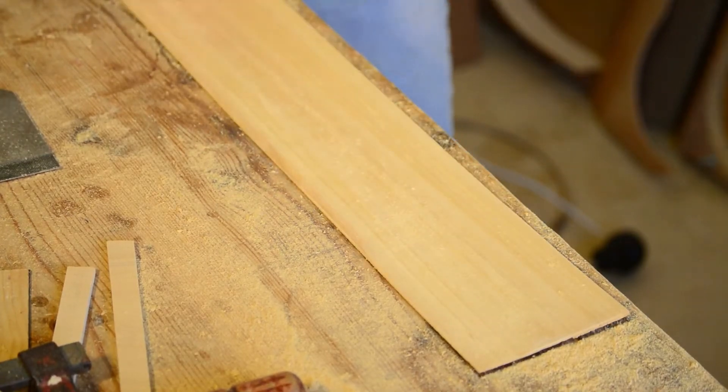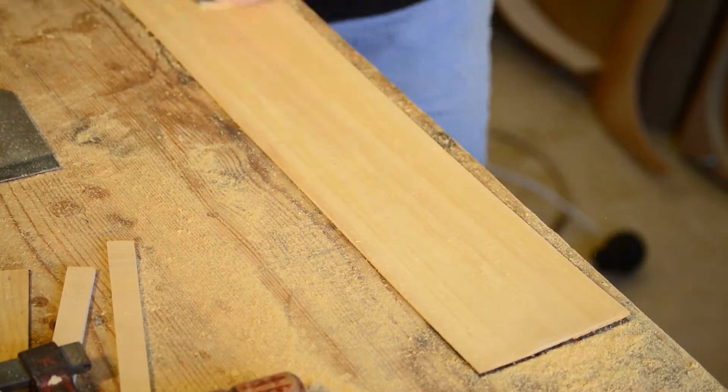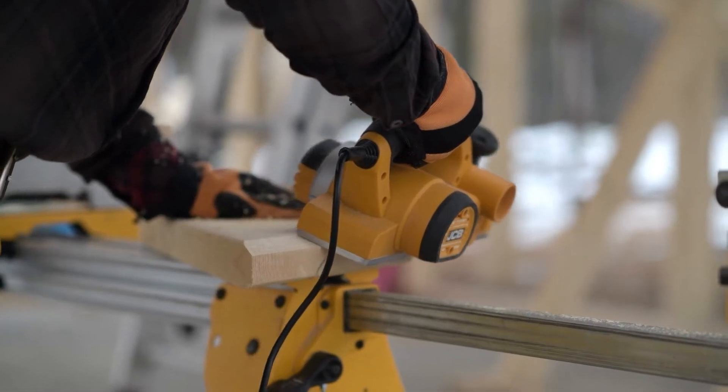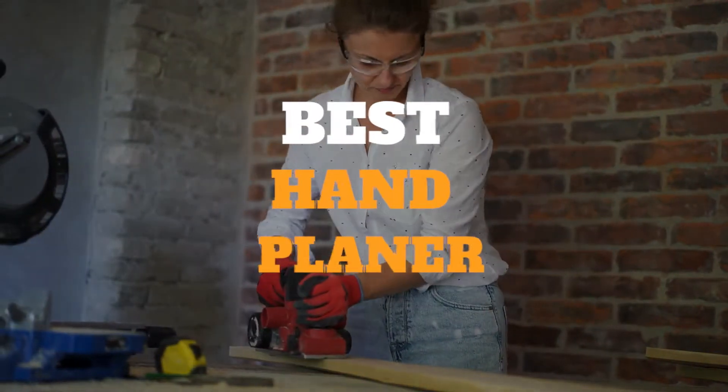Hand planers are simple tools with a straightforward job, but choosing the best one for your project is not always easy. Whether you're looking to smooth a surface or adjust the size of a board, this is definitely a tool that can make time spent in your shop more enjoyable. Here are some of the best hand planers for you to choose from.